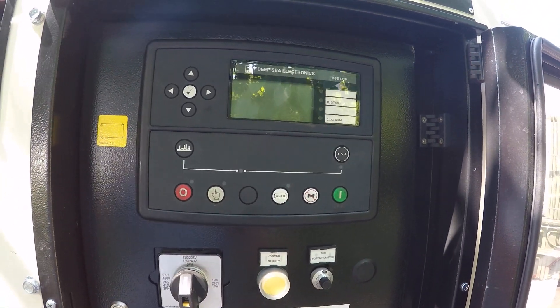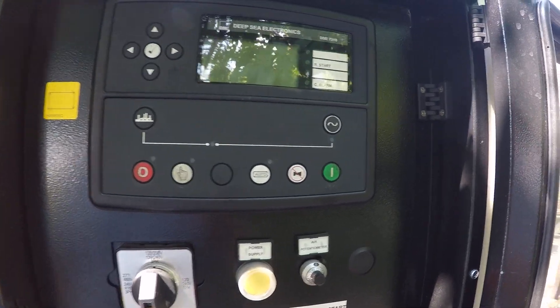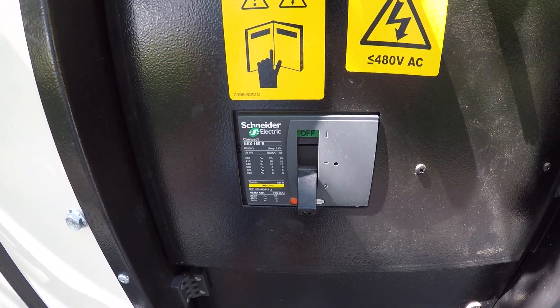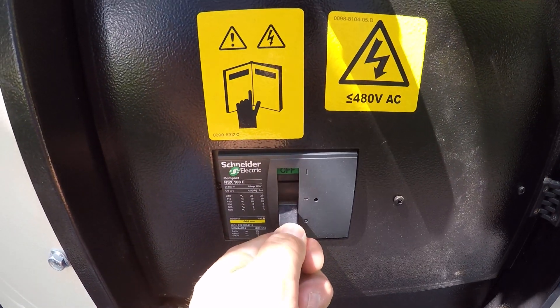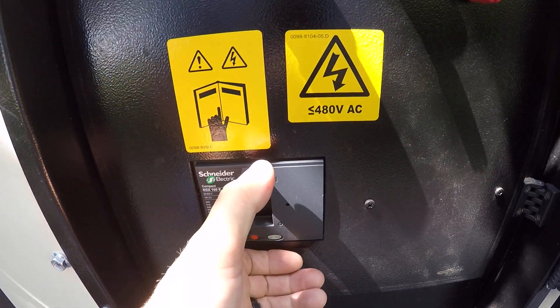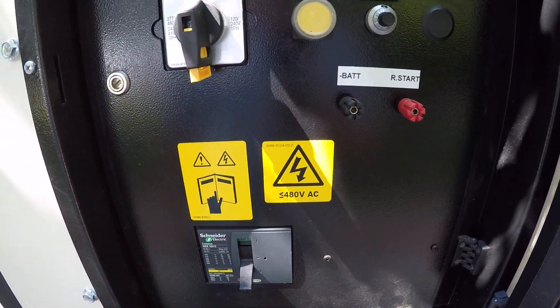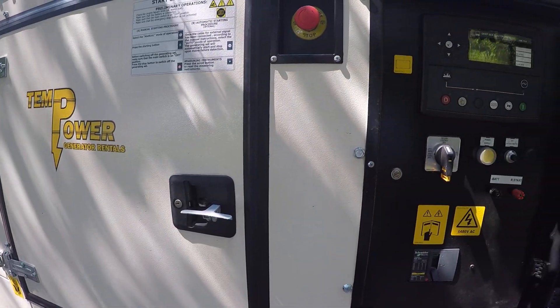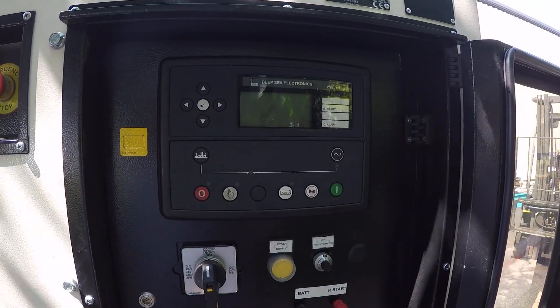Once the unit is running, if the customer says the machine runs but will not provide power, make sure to instruct your customer to turn the main breaker on, which is up on all of our units. Those are the common things to look at on the Technogen and any generator with the Deepsea controller.